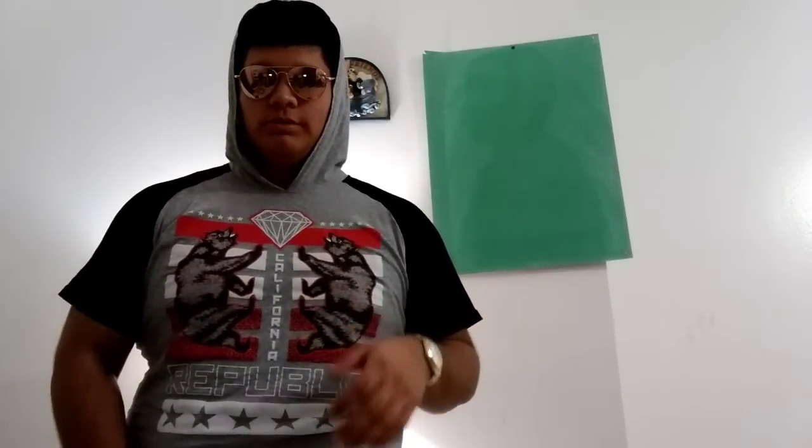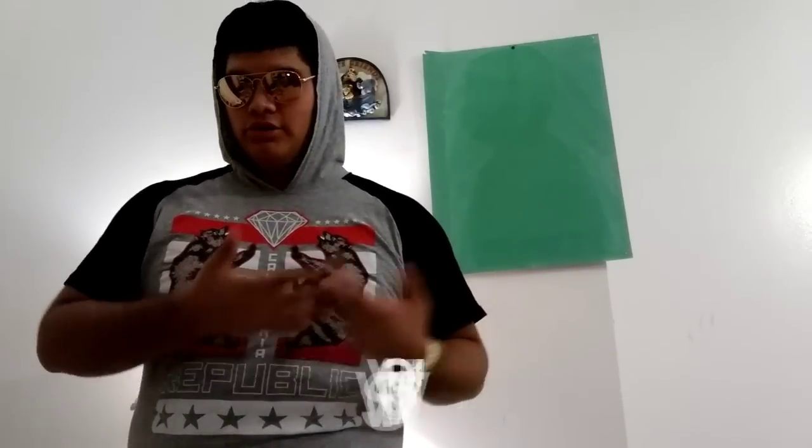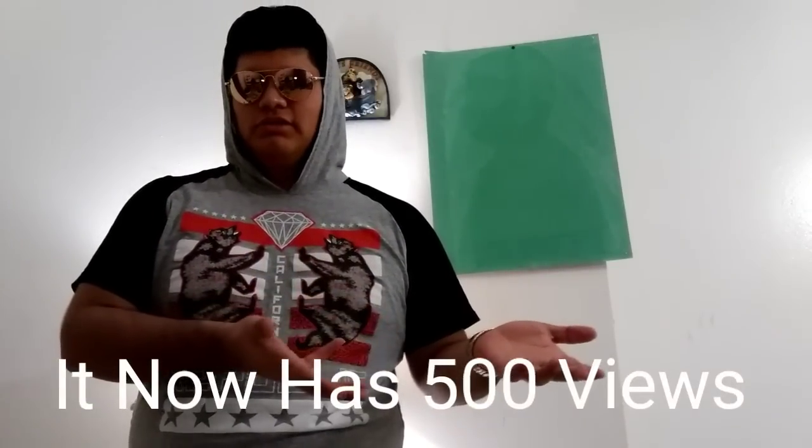Alright guys, welcome back. It's your boy Chris, aka IllTigerHadded, again with another video. I'm sorry I wasn't able to make any more videos because I was pretty busy and wasn't feeling alright. Today I'm here with a video. I'm very surprised because most of the videos that I made, I was expecting these to go up, but the least video I thought would go up is the one with the most views — about almost 232 views, compared to the others at around 50 views.